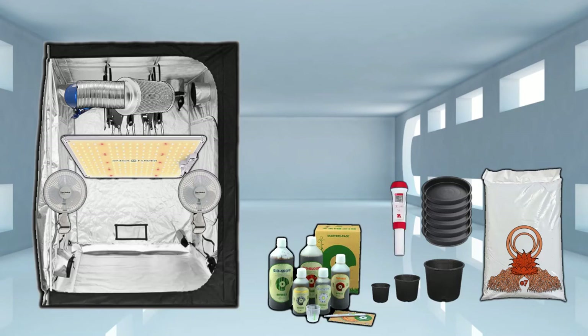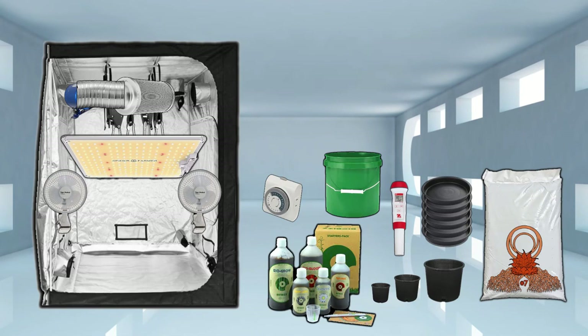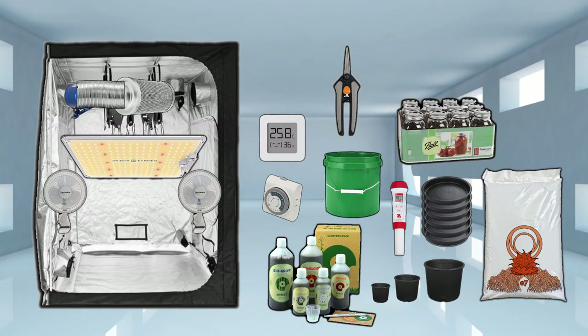You're also gonna need a pH pen — don't get the cheapest, don't get the most expensive; something right in the middle usually works. You'll also need a three or five gallon bucket to mix nutrients in, and a timer — because in veg you're doing 18 hours on and 6 hours off, and in flower you're doing 12 hours on and 12 hours off. Another essential item is a thermohygrometer to monitor humidity and temperatures within your tent. The last two items are trimming scissors — I'd recommend Fiskars but any brand works — and mason jars, ideally one-liter size.